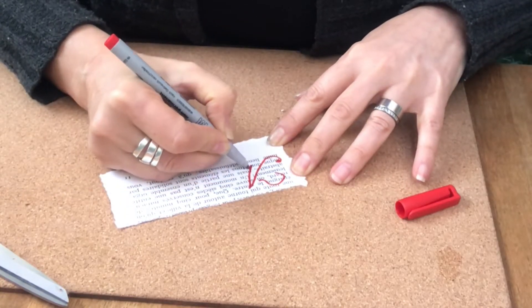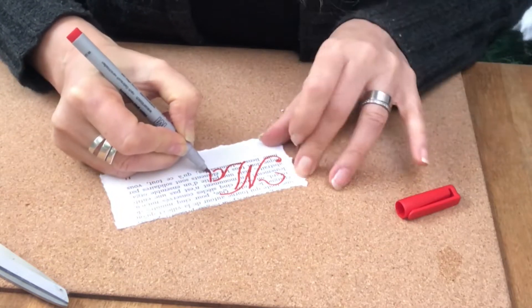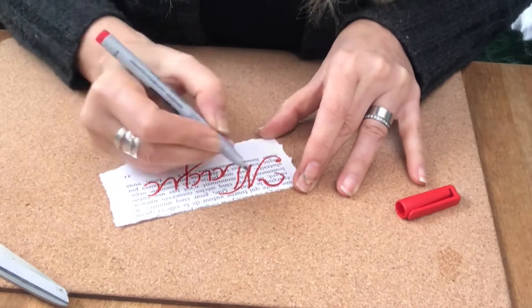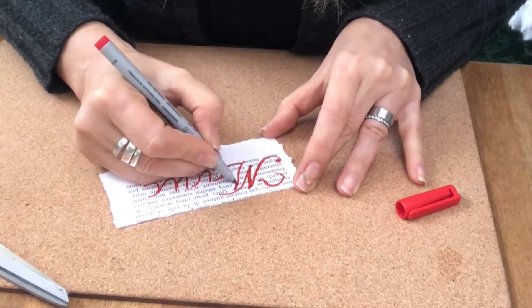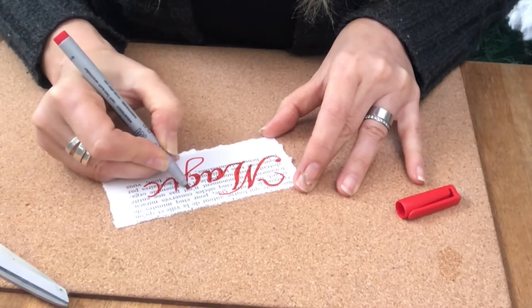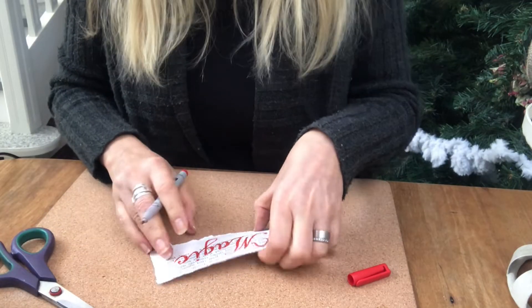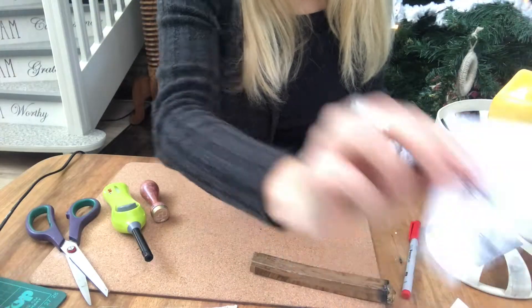But before I show you what I did as a little extra, I will show you another of my messages. I did that one in red — I decided to go with red and black with my messages because that fits right into my decor. And this word as you can see is magic. We all need a bit of magic in our lives.